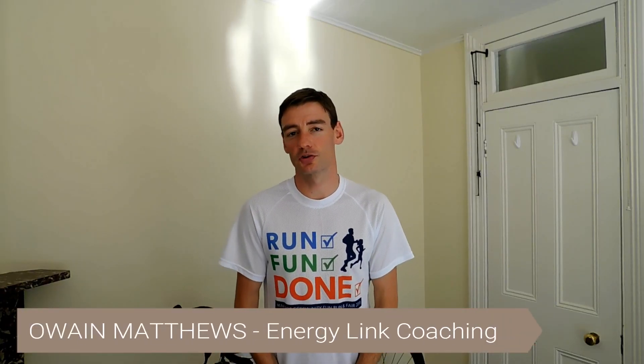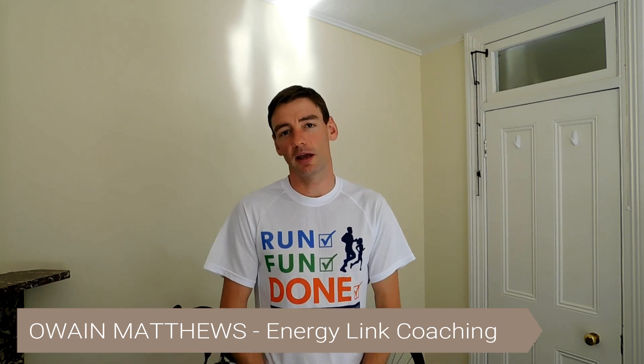Hi everyone, welcome back to the channel and thanks for joining me today. We're going to be checking out the Omnium trainer by Feedback Sports and talking everything about indoor training and how we can be flexible and take it elsewhere.